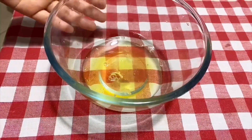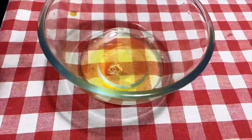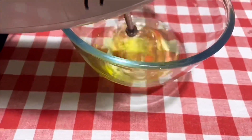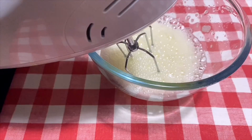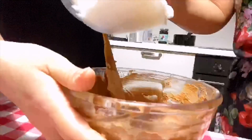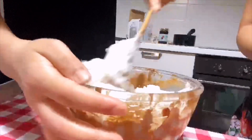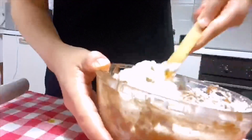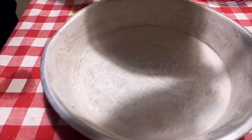Now we take the egg whites and blend them with the blender. We also add sugar while blending. After blending it should be very fluffy. Then we mix the egg whites into the cake batter using the folding method.